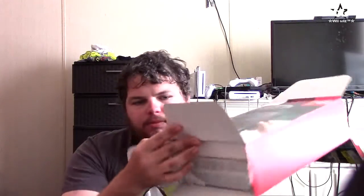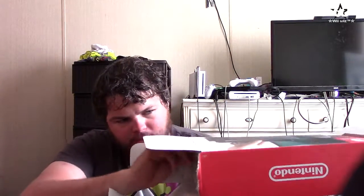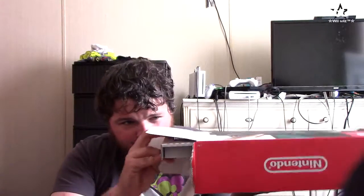Much like the previous consoles going back to the Wii era, it has two trays on the inside. Taking the bottom tray out first — that's the Nintendo Switch dock. If I want to play my games on the TV, I could just connect it right here on this thing.